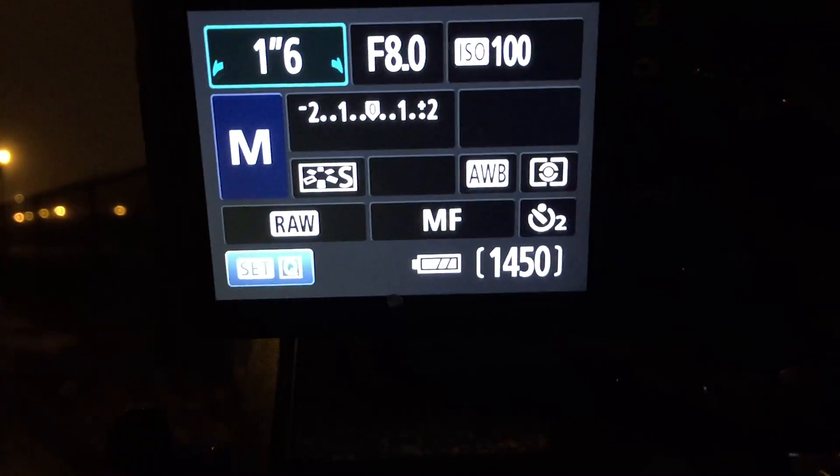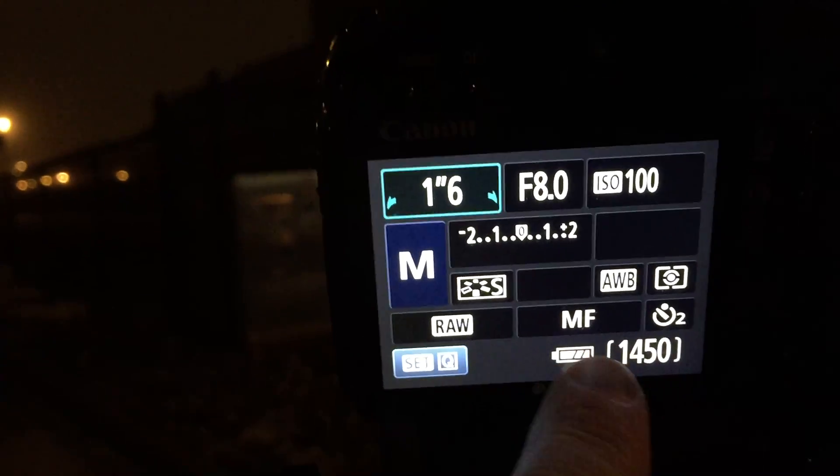What I like to do is try to do the focus by focusing the camera, and then I slide this slider here. I don't know if you can really see it in the dark, but there's a setting on the lens to put it in manual focus. You can see in the back that it says MF — manual focus — and then the next thing you do is you put it in live view.